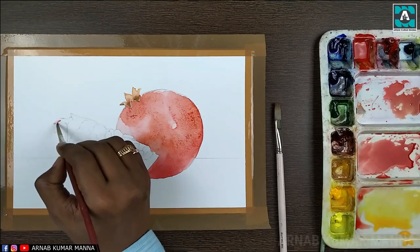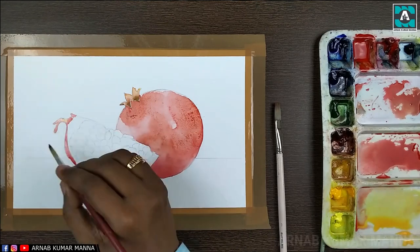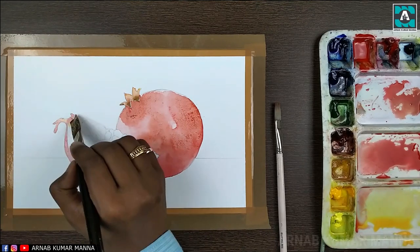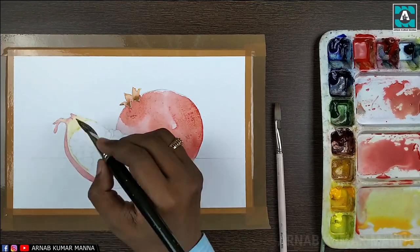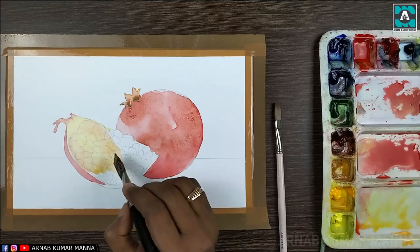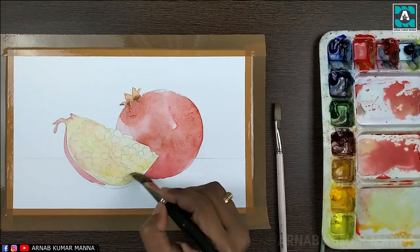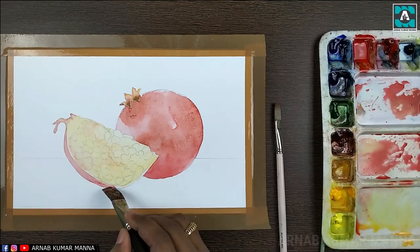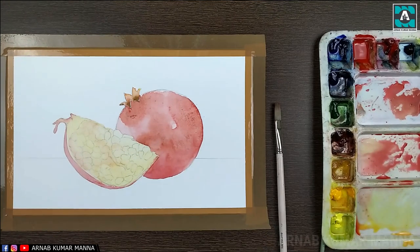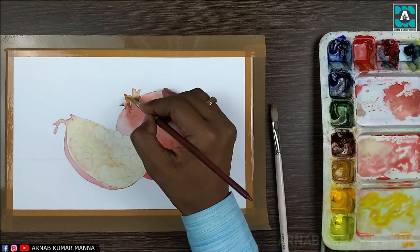Now on the second pomegranate, which is the slice of pomegranate, I'm using the color on the skin first. After that, inside the pomegranate I'm using a little lemon yellow mixed with gamboge yellow. In the first tone, viewers, you must use plenty of water.